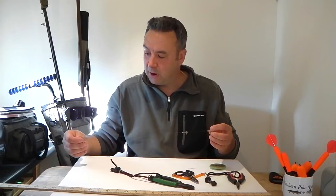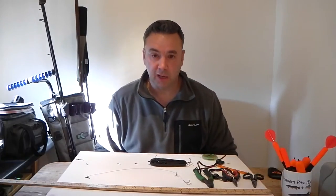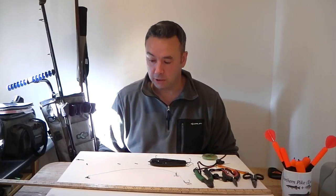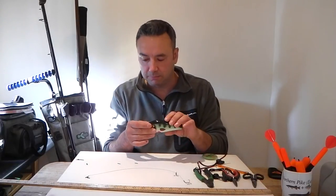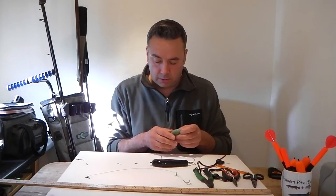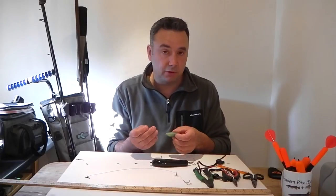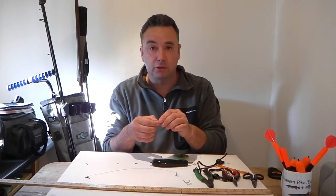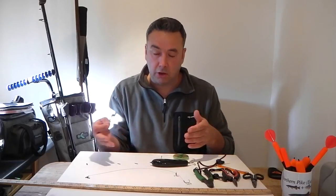Now our dead bait pike trace is done, let's spend a couple of minutes talking about a trace for lures. It's very similar — the principles are the same — but you're going to need an extra component and no treble hooks, because the treble hooks are attached to the lure itself. The pike wire is exactly the same. The only extra component is a cross-slide power swivel, which is a quick-release system that allows the angler to change lures as conditions dictate.